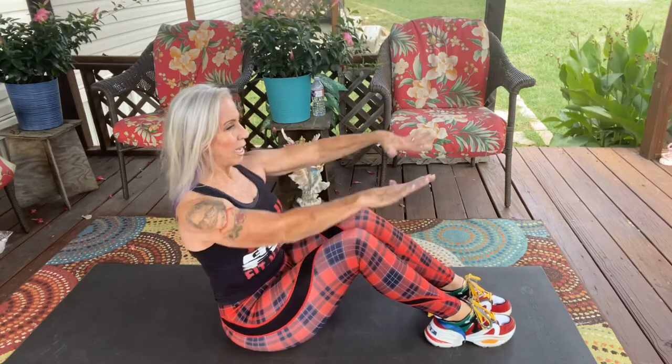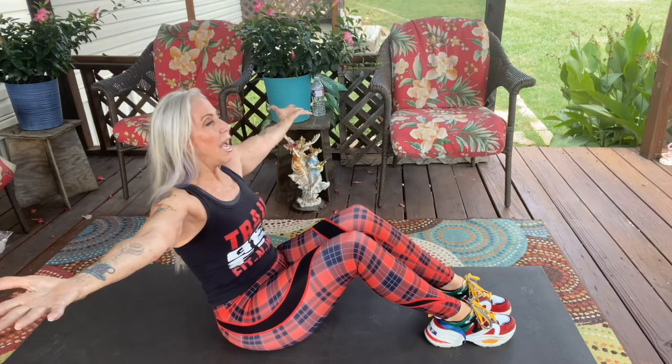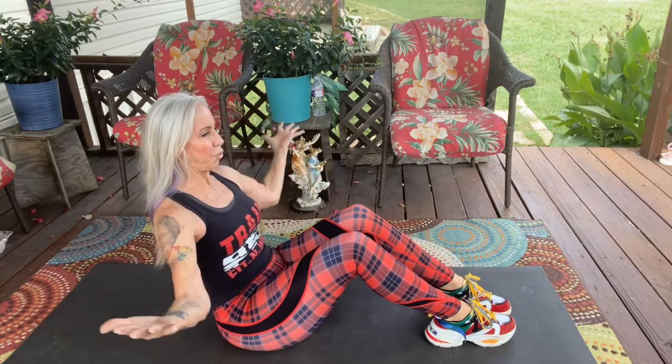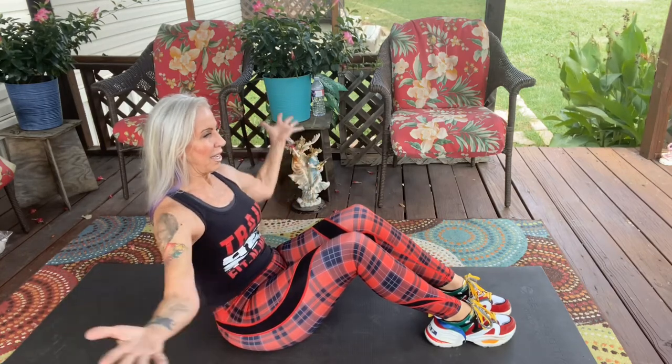Now we're going to bring in the knees — still toes together, heels apart. We're going to externally rotate the shoulders so your palms are going to be up, and you're going to lean back just a little bit. Your arms are going to come out to the side, no higher than shoulder level, and you're going to exhale when you pull the elbows in. Feel those ribs — you've got to feel those ribs right here. Inhale and exhale.